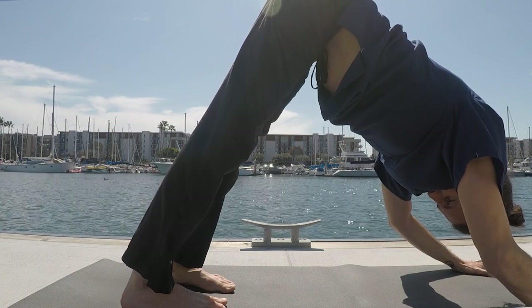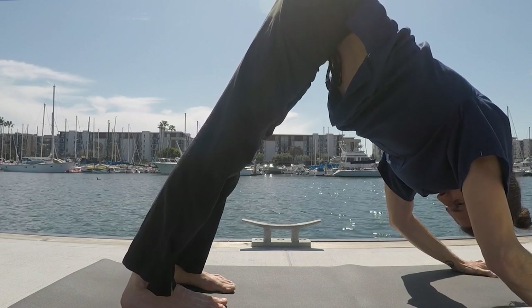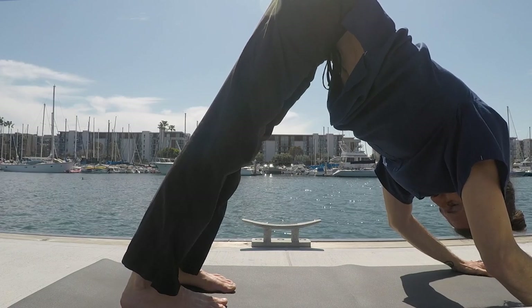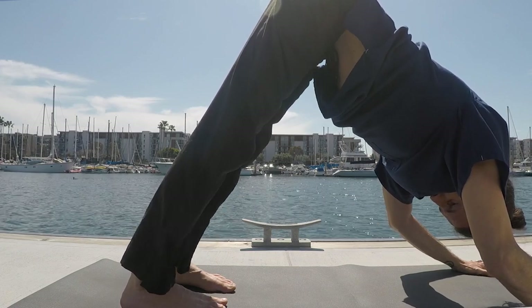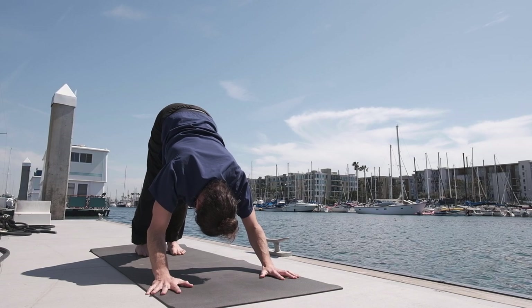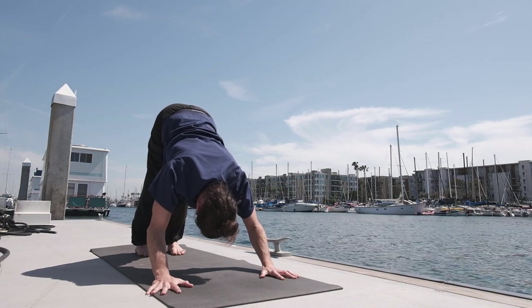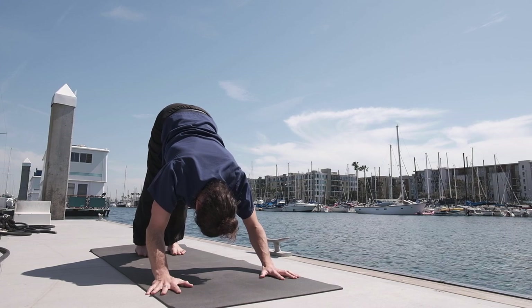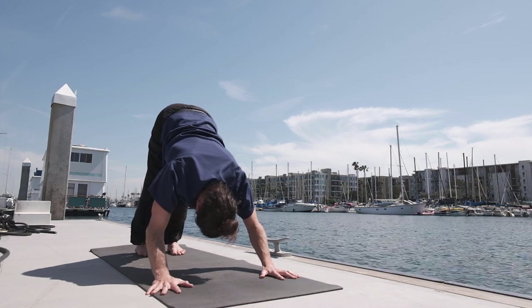Legs are in inner rotation, so the knees are turning towards each other. The arms are in an external rotation, trying to take the scapula away from the spine. At the same time, try to draw the scapula away from the ears, up towards the hips.